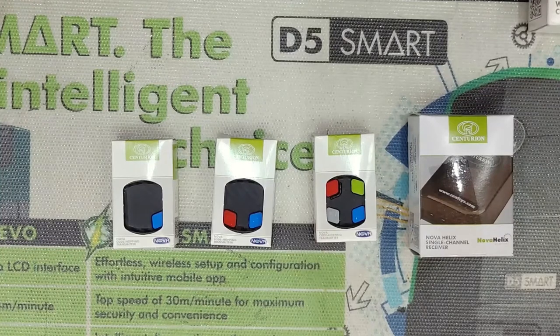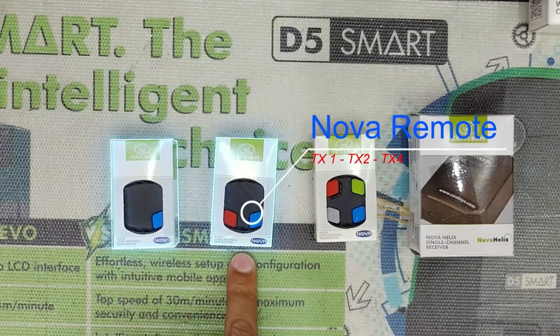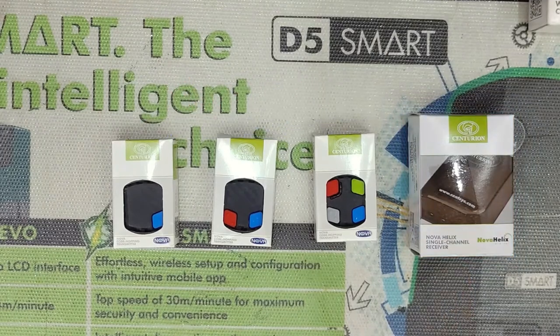Hey guys, welcome to the channel. Today we'll take you through programming a Centurion Nova Code Hopping 1 button, 2 button, or 4 button remote onto a Nova Helix single channel receiver. Let's get into it.